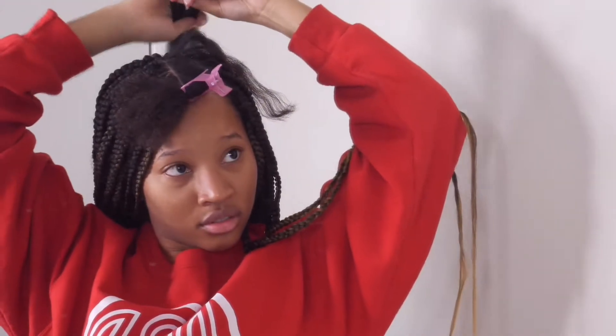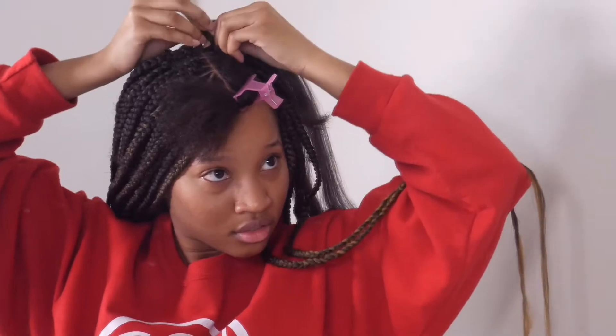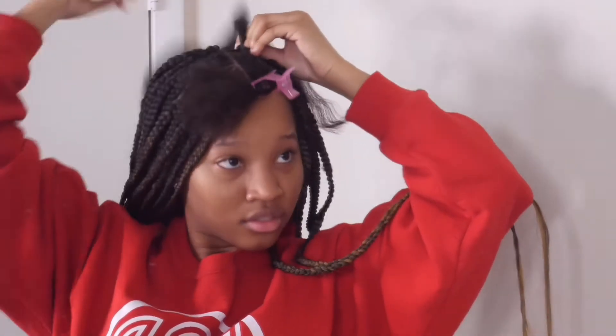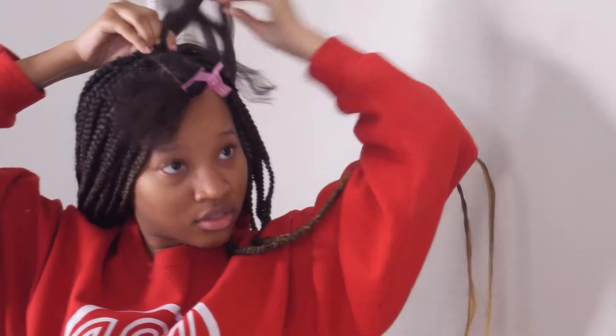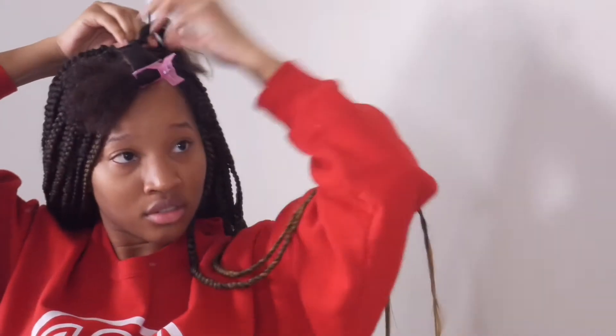I'm going to try and show y'all what I mean. Right here, when I went to braid the section, you can see a space where you still see my hair and the braid isn't really starting at the top of that section. I'm not a professional and I'm not sure why that kept happening, but it was okay and doable — I just didn't worry about it too much.